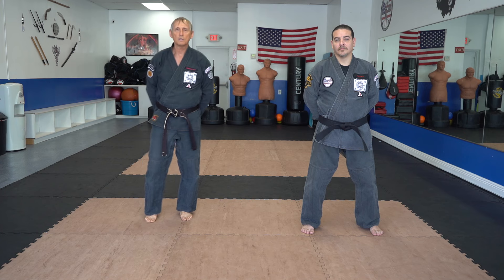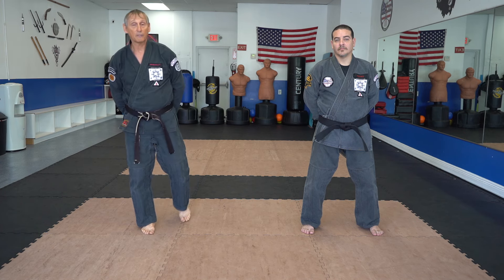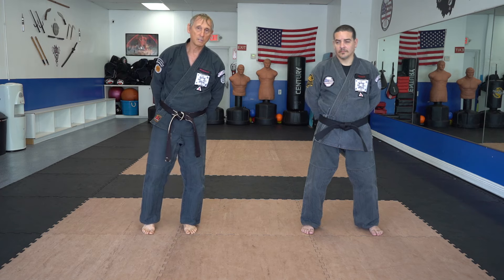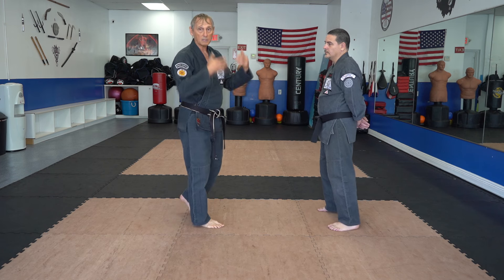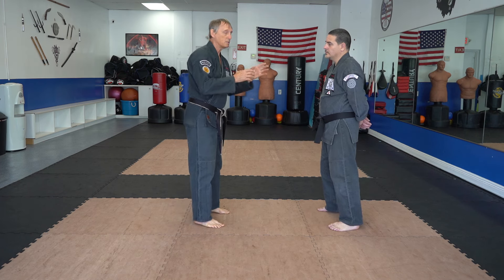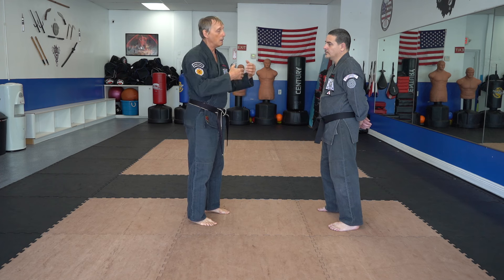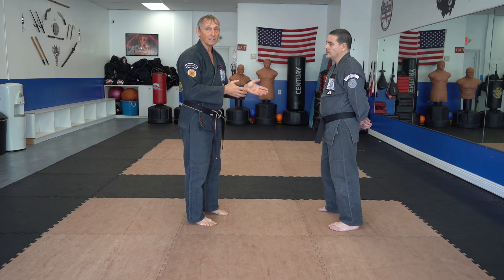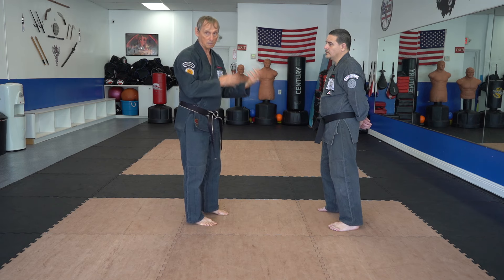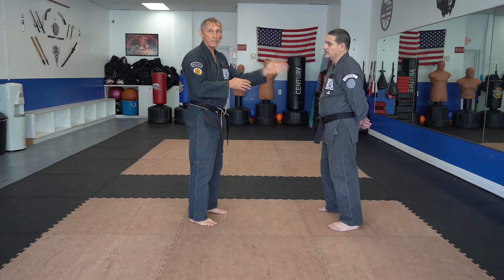Welcome. Today we're going to be discussing the technique 'Circles of Protection' — its execution, some things you should know about it, problems that may arise and how to fix them, and a little bit of its history. Like many of the techniques in the upper part of the system, this was originally presented and then extracted. Unlike some of those techniques, this one didn't have much added to it, just a few adjustments.